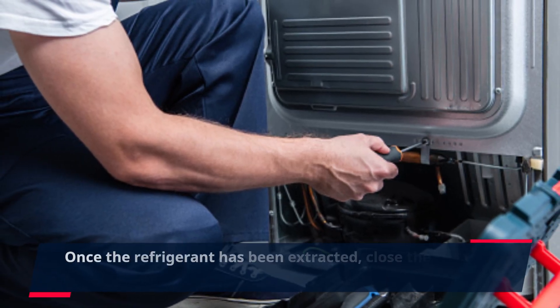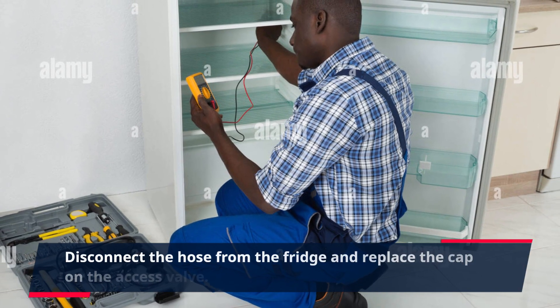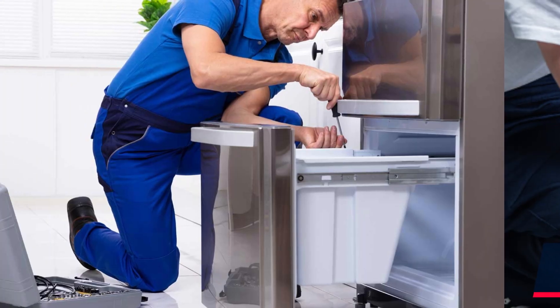Once the refrigerant has been extracted, close the valve on the recovery machine. Disconnect the hose from the fridge and replace the cap on the access valve. Double-check that the fridge is completely empty of refrigerant.